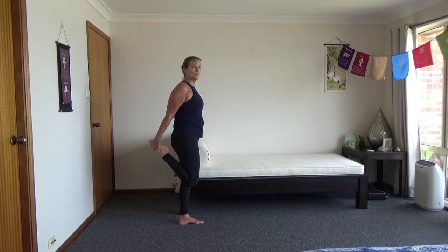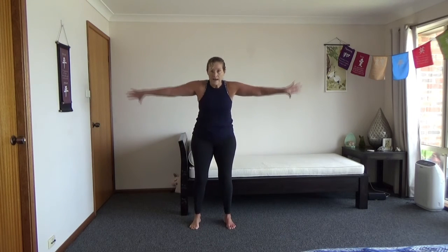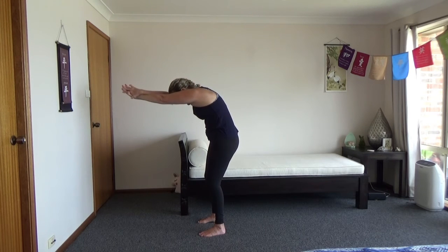A really good one to do if you've done some cardio — these last ones definitely. Shake the legs, arms forward, stretching out the back, pushing forward.